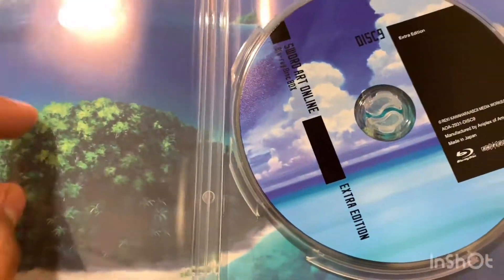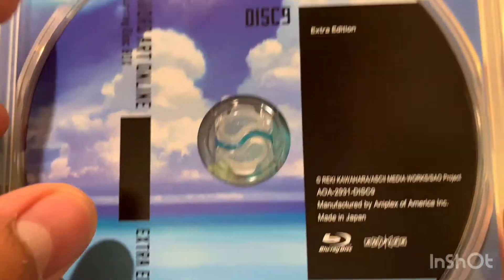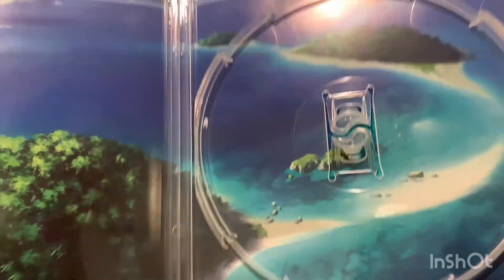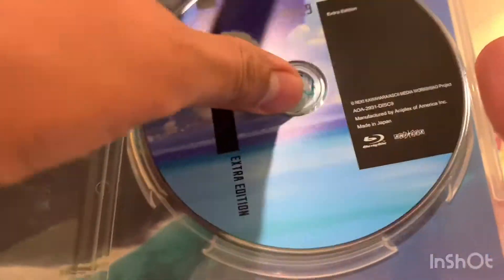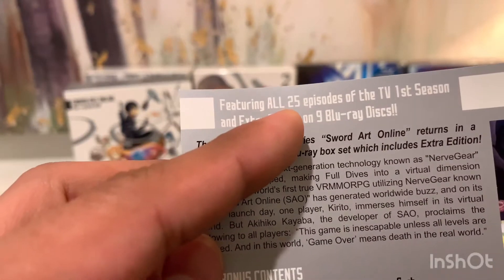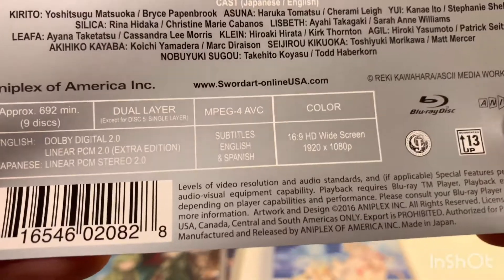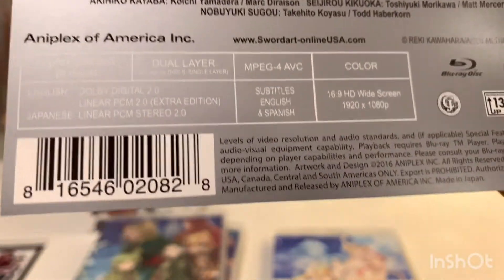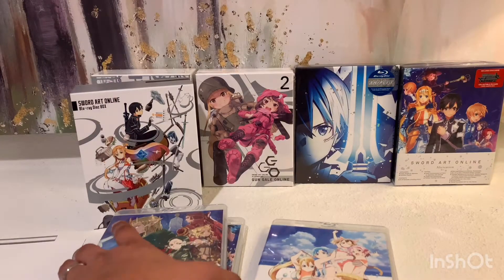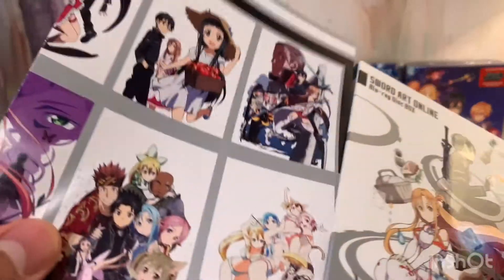We're on the beach, right on the island — and this is the extra edition. I think there's an OVA in here but that island artwork looks pretty nice. It features all 25 episodes and the extra edition. I don't know what that extra edition means — it doesn't say OVA or anything. I guess I'll find out when I put the disc in. Let's put everything back inside and we'll move on to Season 2.